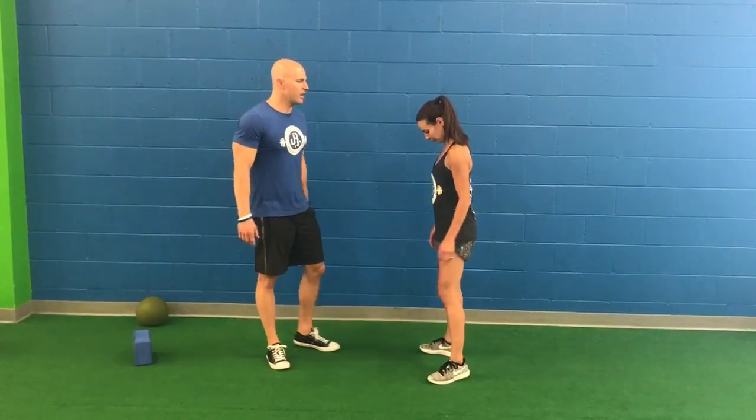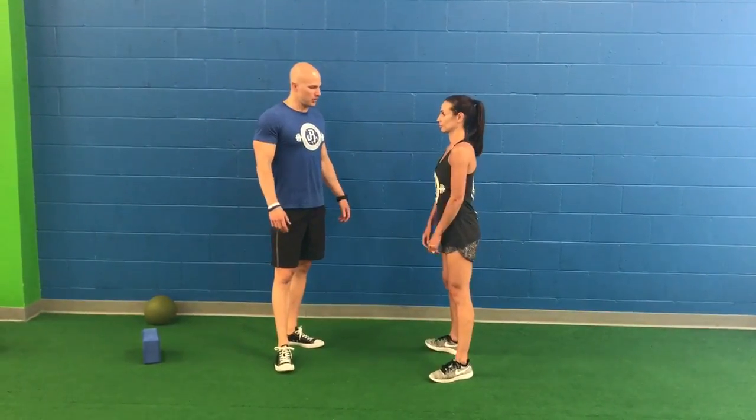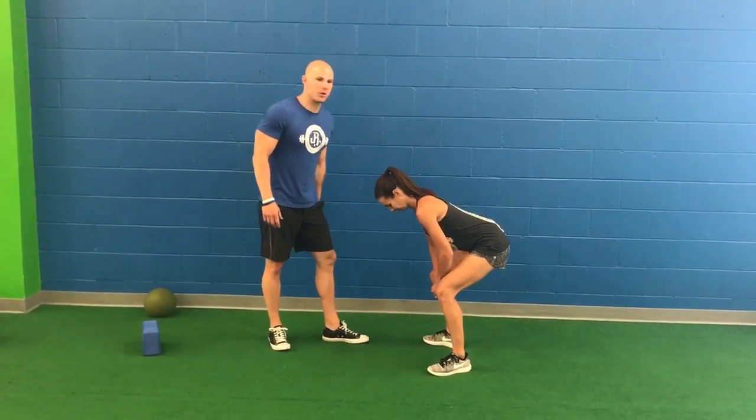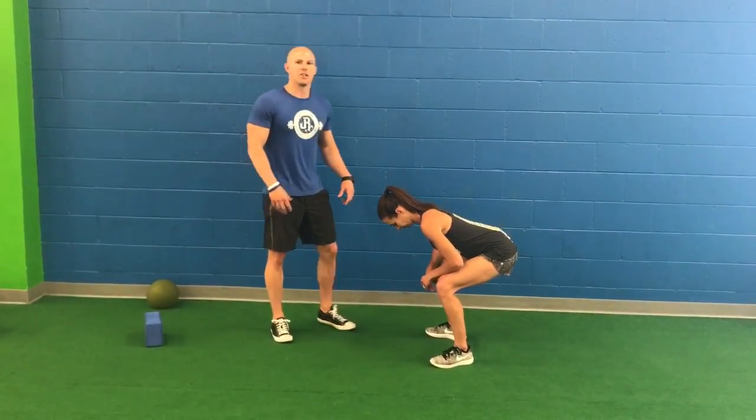Lindsay's going to go from the side here, and again this is going to be a bad demonstration. She's going to go down and you'll notice that she keeps on bending her knees as her torso comes down towards the ground. This is a tweener movement.